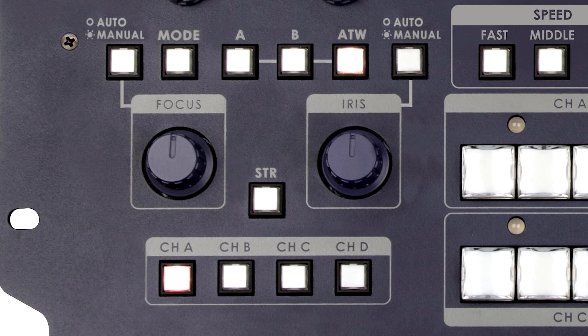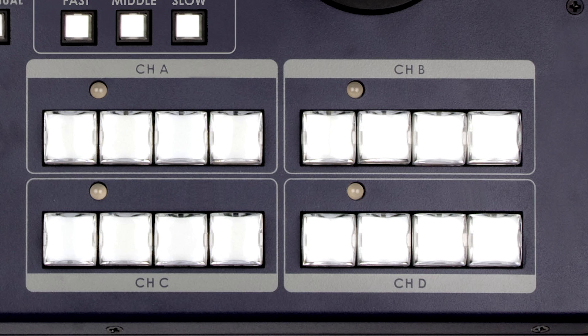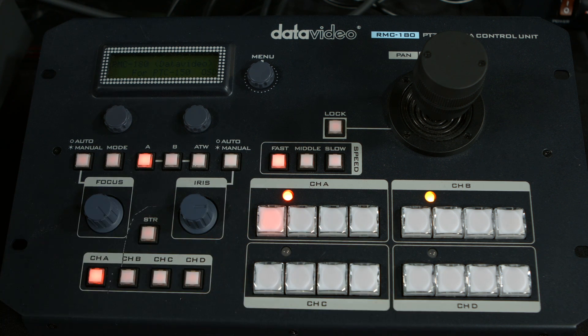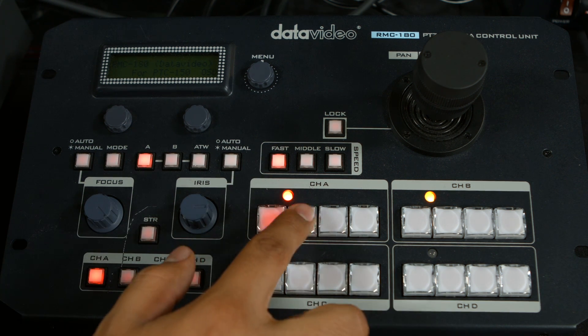To choose a camera to control, you will see four buttons assigned to channels A, B, C, and D. Each button is a preset for those channels. Each camera is assigned a unique channel and has four different camera presets. If you choose channel A, the camera connected to channel A on the back of the controller through ethernet will be controlled.